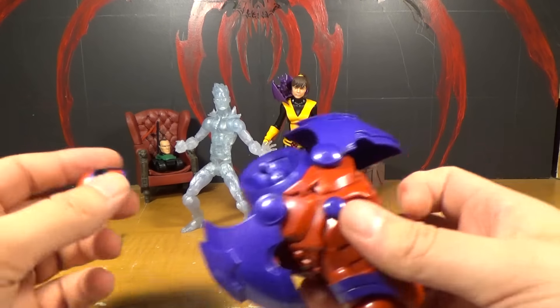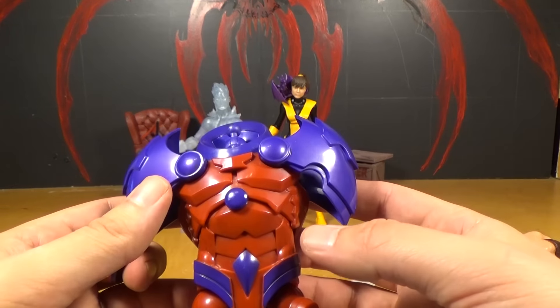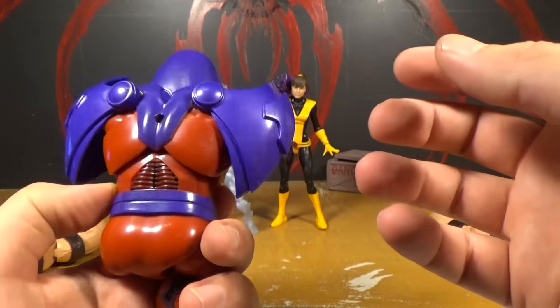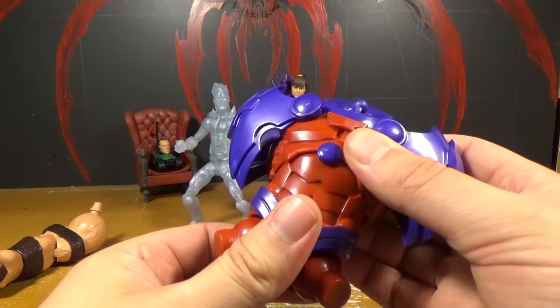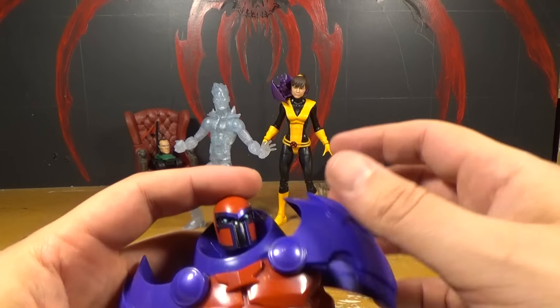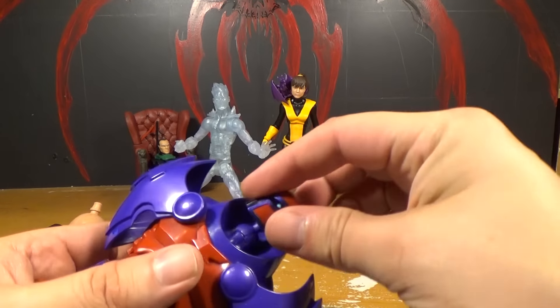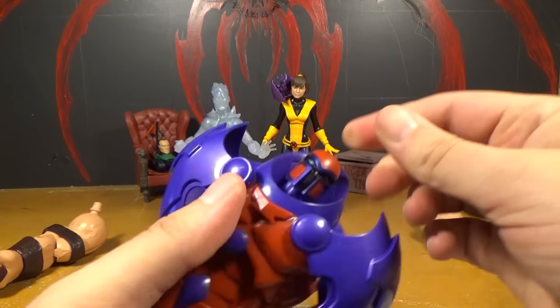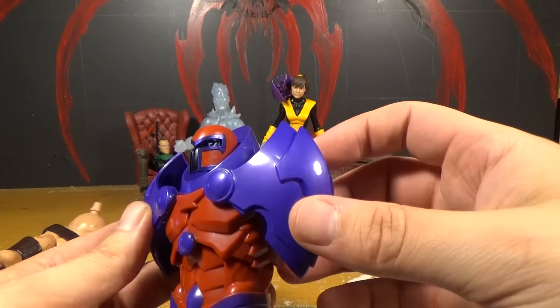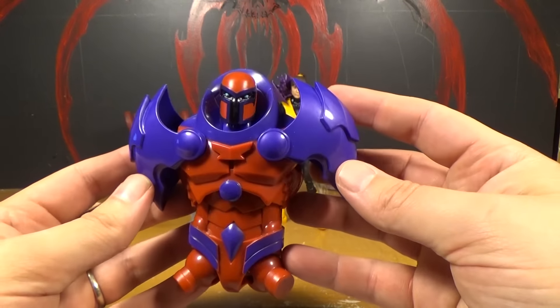So these are the parts I have for Onslaught - I guess I only got the torso. I thought I had something else but that's it. But here's the Magneto head - and there you go. The color of it looks pretty damn close to the body so it looks pretty good.